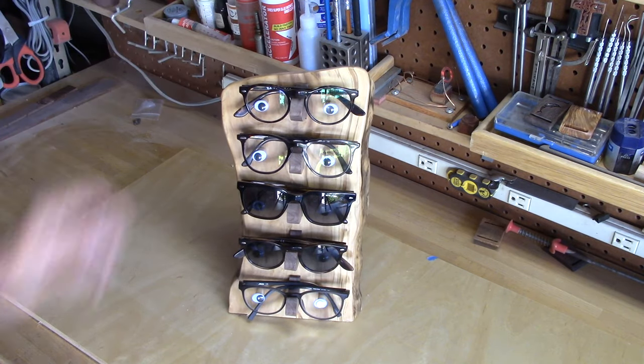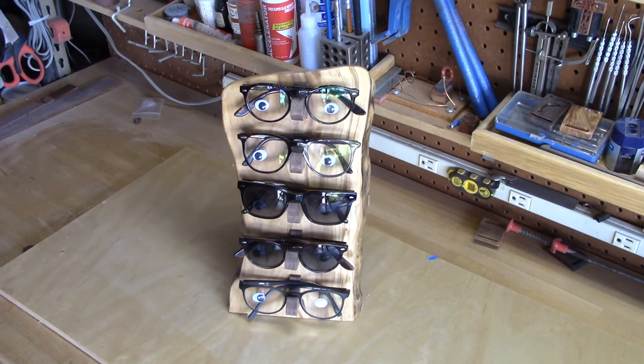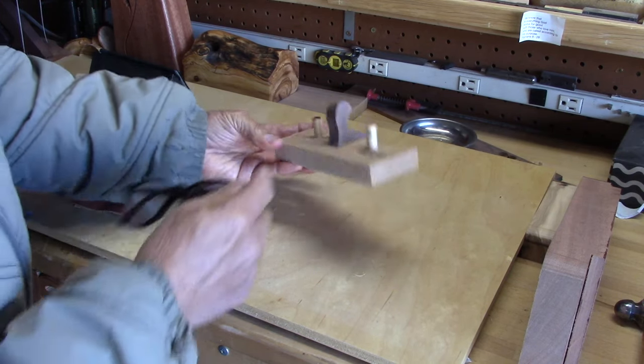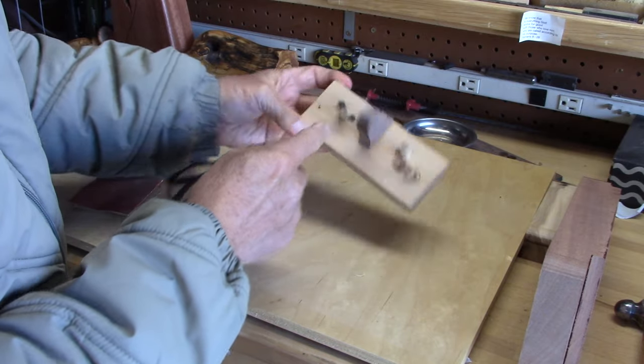Here's a design for holding five sets of glasses made with olive wood and black walnut. I thought I'd do this just based on a little design that I came up with.